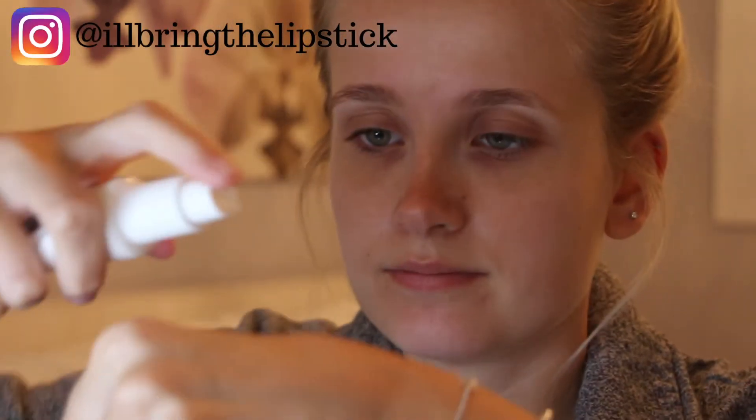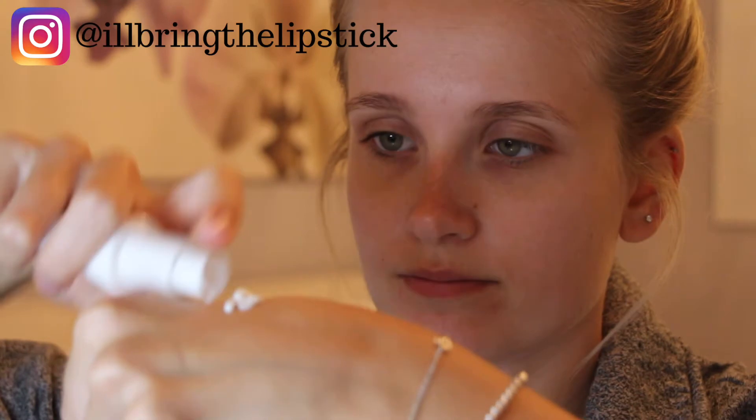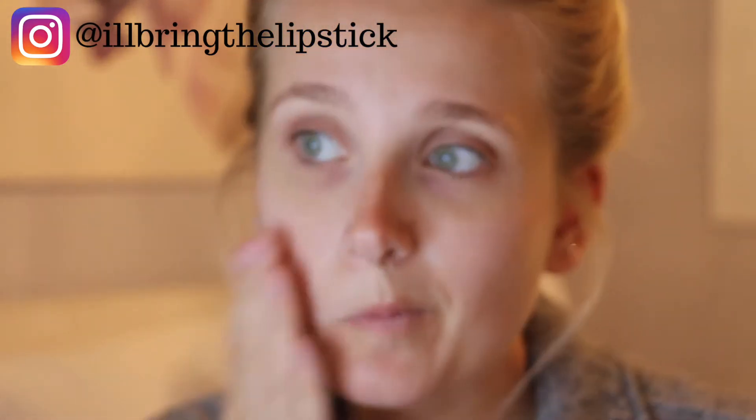First, I'm going to start off with the Too Faced Hangover Rx primer and put that all over my face.